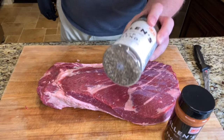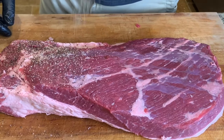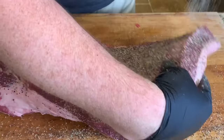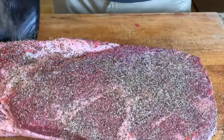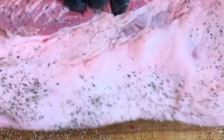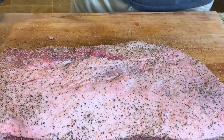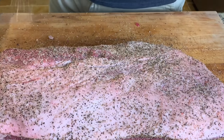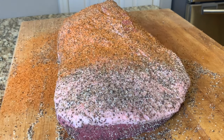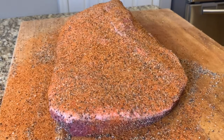For seasoning I'll be using Killen's BBQ salt and pepper blend and their BBQ rub. I'll start with a light layer of the salt and pepper blend on the bottom, a light layer on top, and finish with the BBQ rub. The Killen's BBQ rub is mostly brown sugar with a little bit of chipotle pepper — not at all spicy, but it gives it a nice smoky kick. Check out the links in the description below if you want to order this rub.